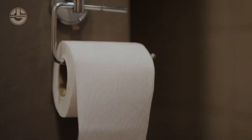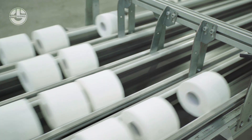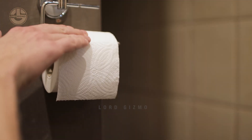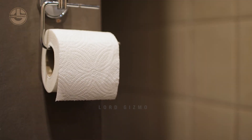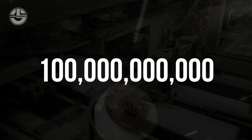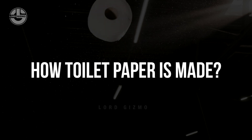The average American uses over 100 rolls of toilet paper, about 21,000 sheets, each year, contributing significantly to the industry's worldwide revenue, which stands at a staggering $100 billion. But have you ever wondered how toilet paper is made?